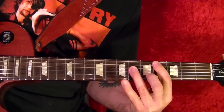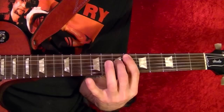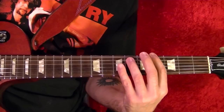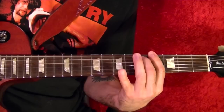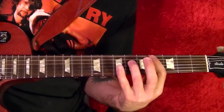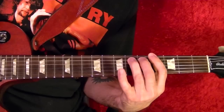The next part is the exact same thing as the fifth string fourth fret but move it up two frets. You do that once, then back down to the fourth fret fifth string. Back to the fifth string fourth fret, and back to the fifth string sixth fret. Do that once, then back to the fifth string fourth fret once, and back to the top string fourth fret four times.